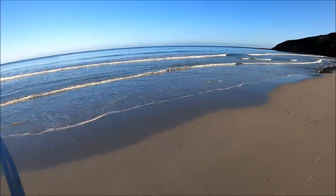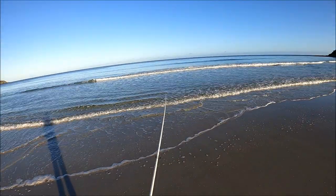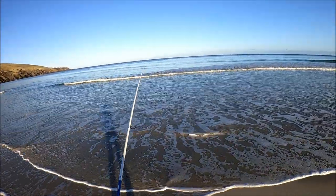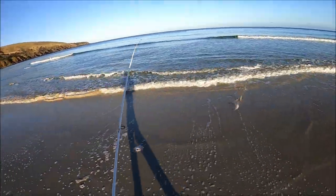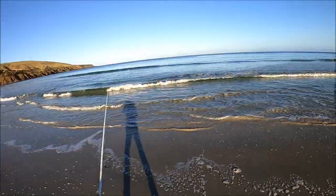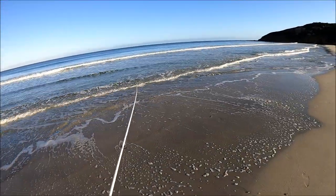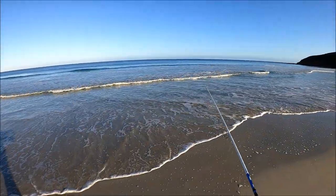Set up just behind us. Cast as far as you can — I can't see any schools because the sun's pretty much about 40 degrees from us, and I'm just doing a straight wind. It's such a pristine day. The water's crystal clear; every wave that goes over you can see right through it like it's just pure glass. The sun's out, there's not a cloud in sight. All we need now is just another salmon.